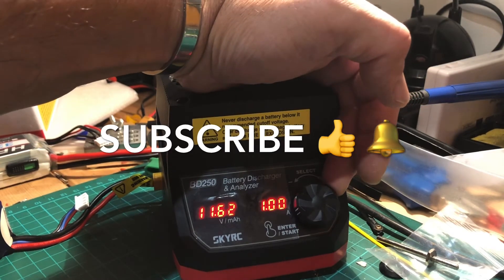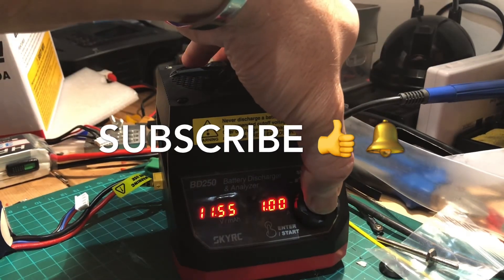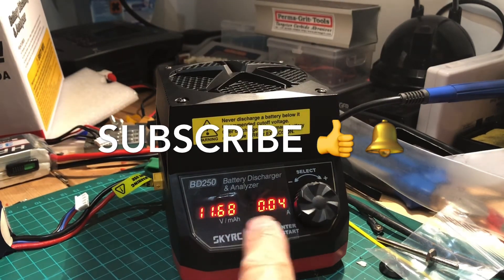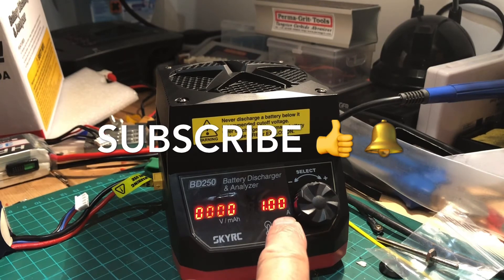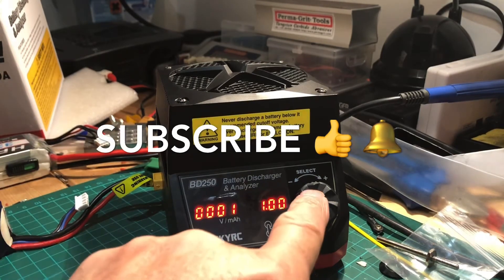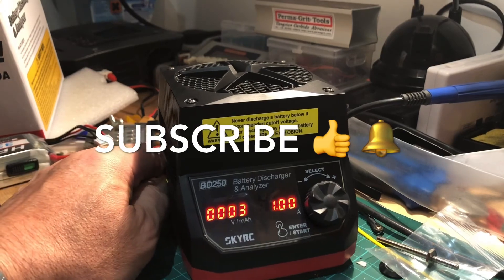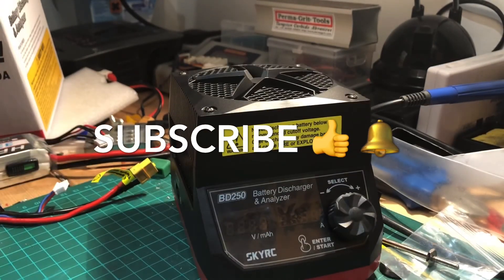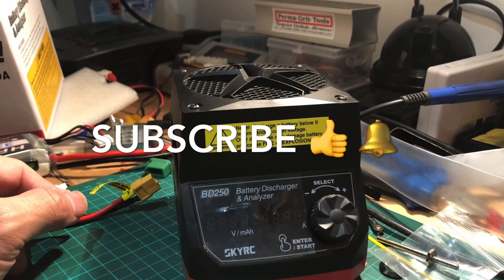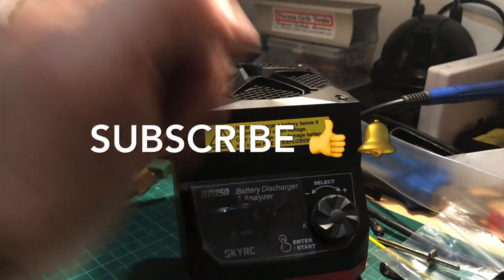If I press that again — there you go, it's starting to discharge. As you can see it's ramping up the amperage and discharging. That's pretty much it for this discharger. When you're done, just unplug it and put it back to storage. Hope you guys enjoyed this video — if you like it, please give me a thumbs up and subscribe, thank you very much.